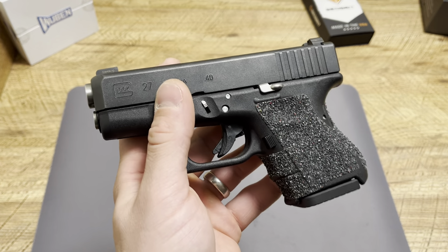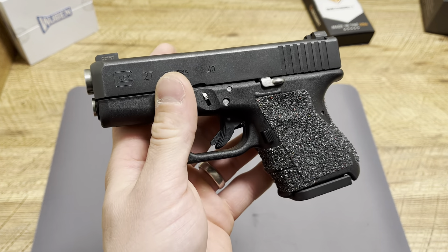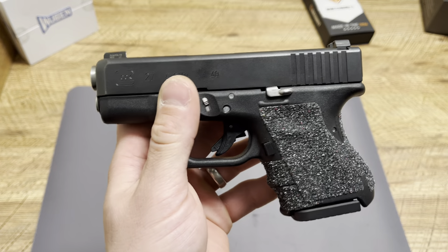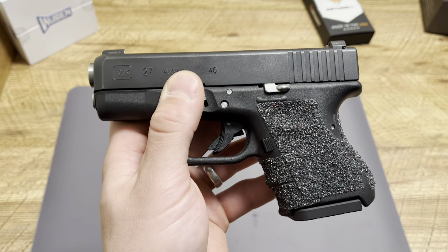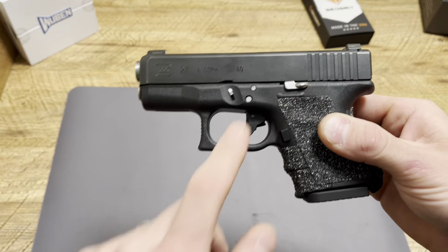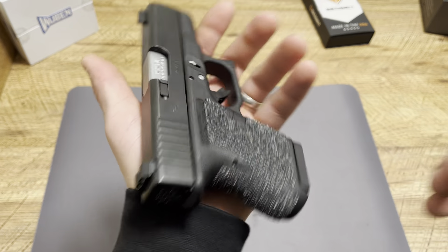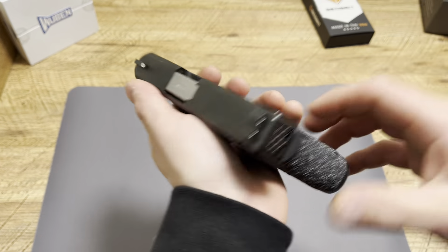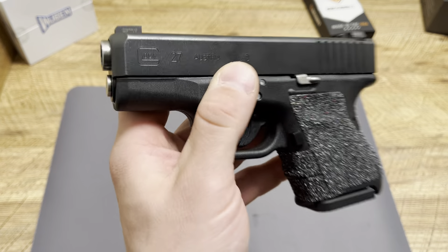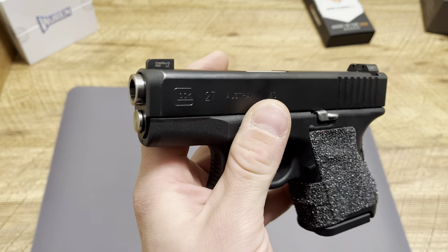Number two is everything about what you choose and select — what brands, what companies, and so on. Number three is everything about your testing. You need to make sure you go to the range. I put all this stuff on my handgun: a guide rod, some pins, takedown lever, extended slide stop, back plate, base plate, barrel, grip, and so on. You need to take this handgun as is, with all your aftermarket parts added, and run a couple hundred rounds through it. Then run some self-defense ammo through it as well.